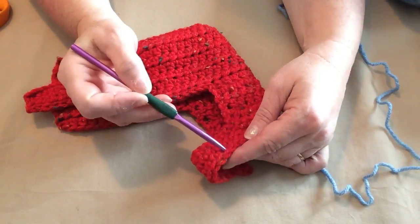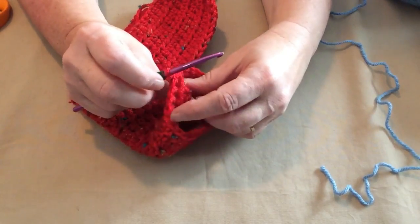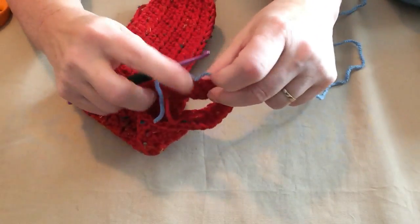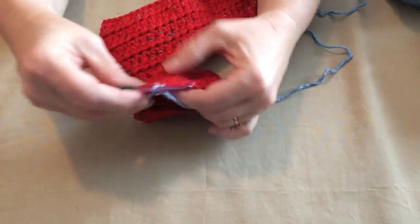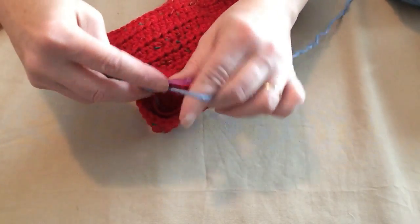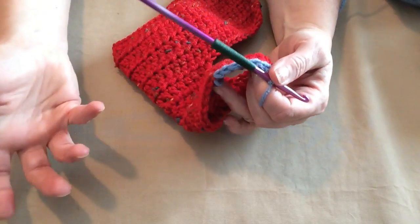I finished my three rows of single crochet, joined, and cut my yarn. Now we're going to do the trim — bringing in another color, pulling that loop up and snugging it down. We're going to stitch a row of single crochet just in this pretty blue color for a nice trim, going all the way around the neck for a nice row of single crochets, then join and tie off.